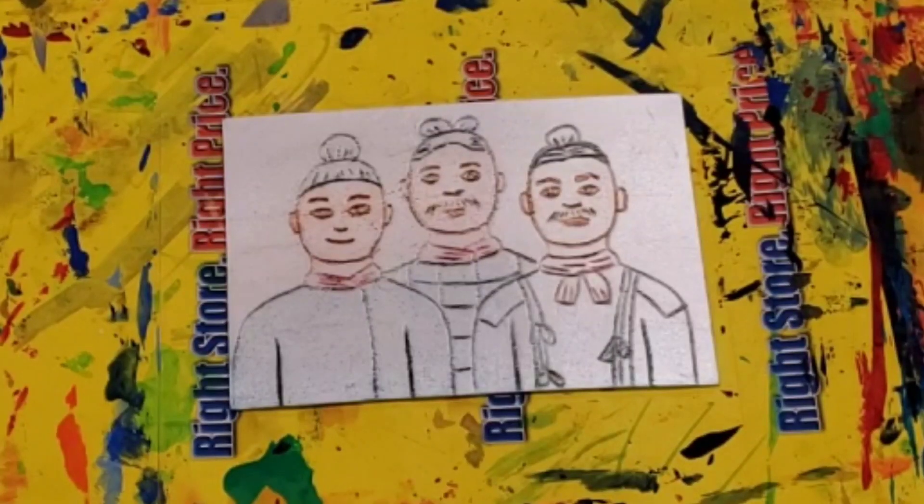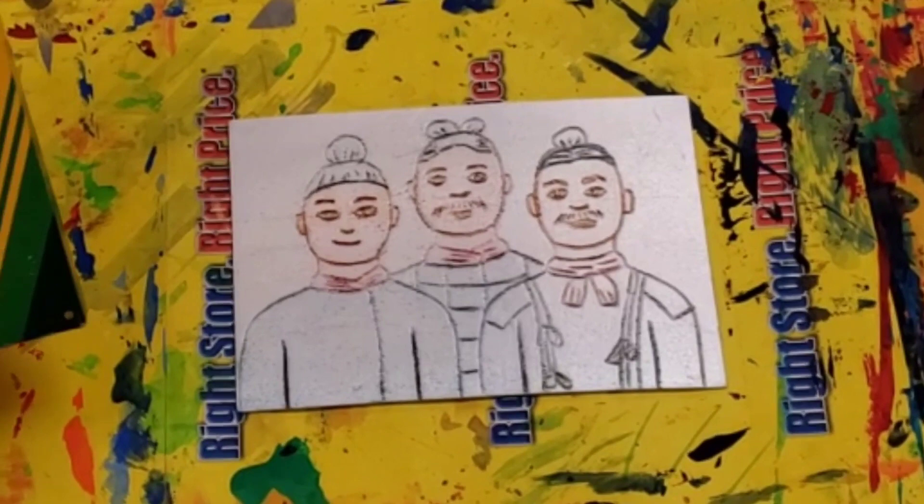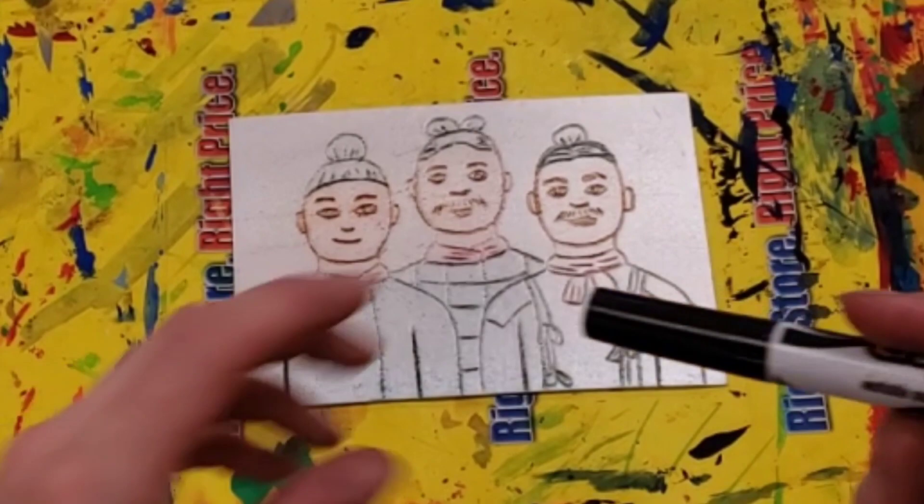Hello artists. For the next stage of your soldiers, we're going to use markers. They cannot be Sharpies — they cannot be permanent. They need to be normal everyday markers that you use in the classroom. And we're going to add some color to your soldiers.